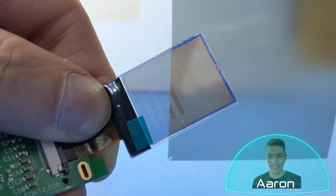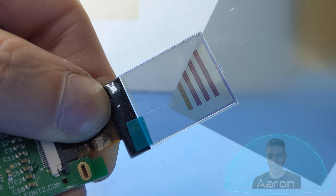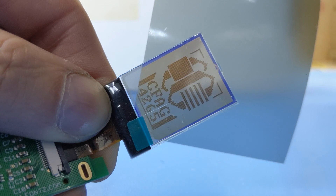Hey friends, it's Aaron from CrystalFonts and today I'm going to show you how to modify our 1-inch LCD display into a transparent display. If that sounds cool to you, stay tuned.